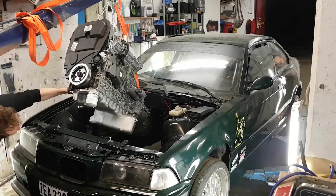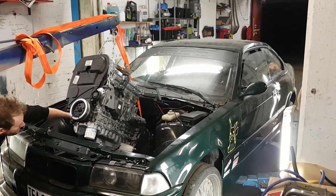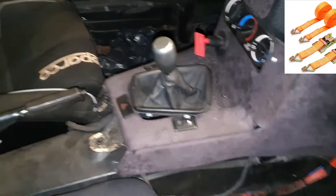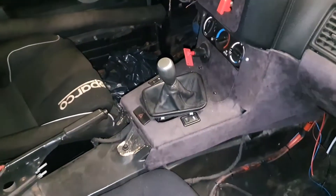One more tip regarding using an engine hoist when building the engine mounts: you absolutely want the gearbox mounted to the engine when you do this. If you have a roll cage in your car, you can use an adjustable strap from your gearbox up through the gear shifter hole and secure it to the roll cage. This will make it easier to adjust the direction of the gearbox towards the rear axle.